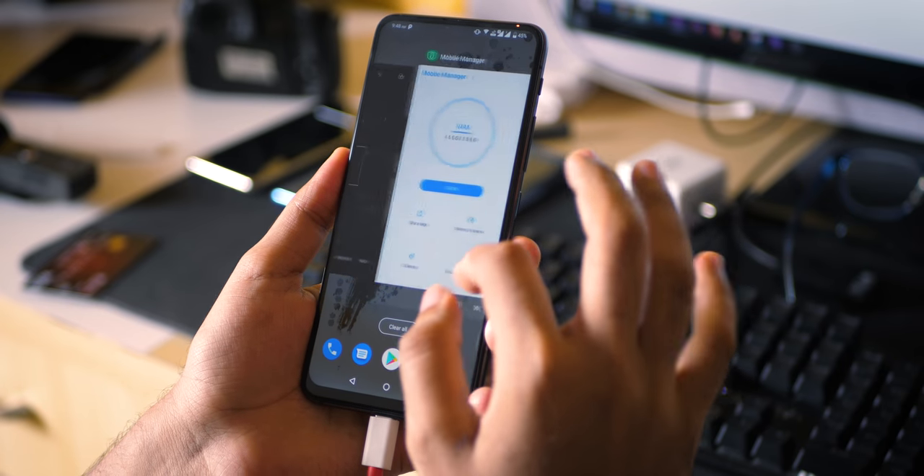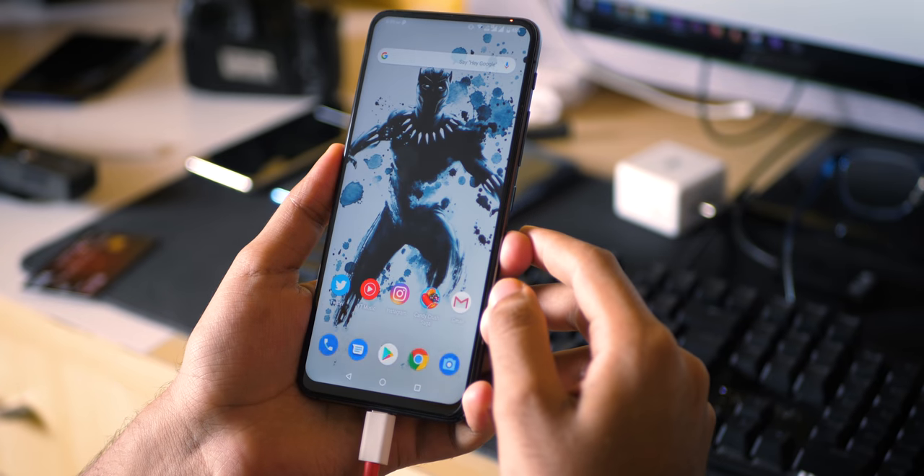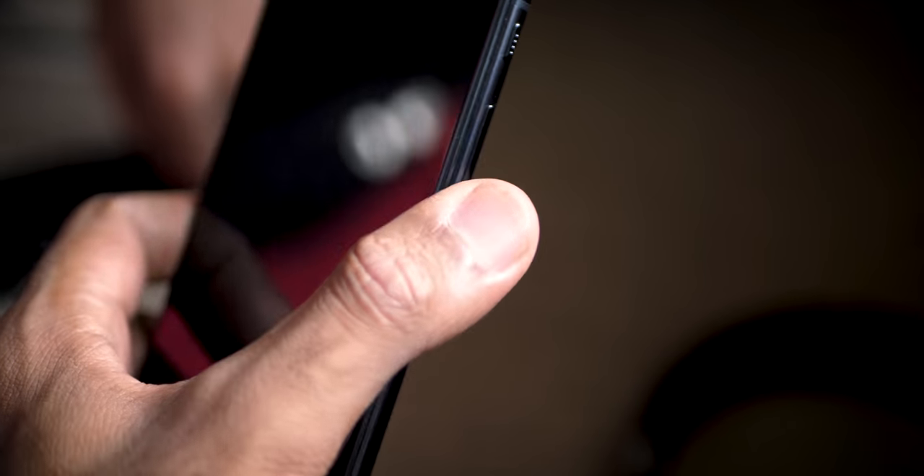One thing I really appreciated on the 6Z is the fingerprint sensor placement — it's fantastic and very easy to reach. It gets unlocked almost every single time: I keep my finger there and the device unlocks. The lock button placement is also fantastic. I just hold the device and my thumb automatically reaches the power button, and the volume buttons are very conveniently placed as well.